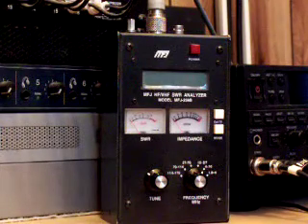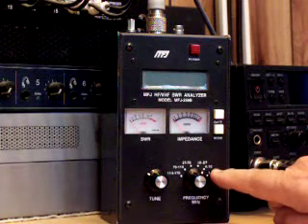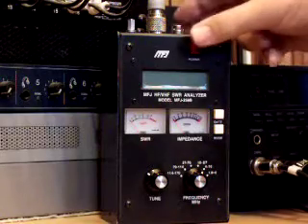Here's what I think that other guy could have done. We have the frequency set between 4 and 10 megs because we're going to be measuring 40 meters — that's 7 megs — so we turn it on.